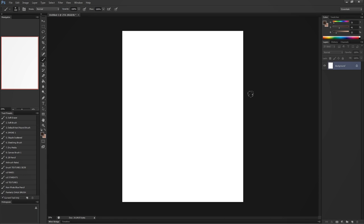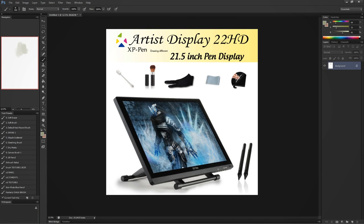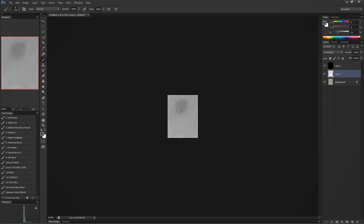Hey everyone, Sekhar Yasen here and today I'm doing a review of the XP-Pen Artist 22HD tablet monitor, and I'm joined by Flavia who also used the product more extensively than I did. I'm in Photoshop right now.